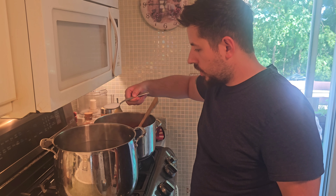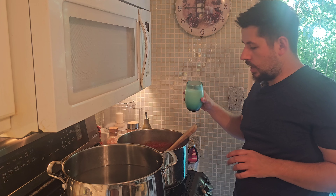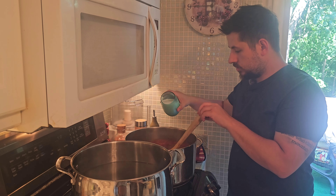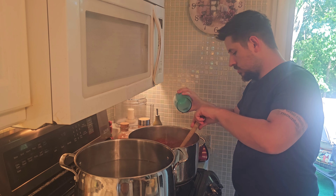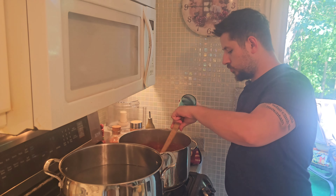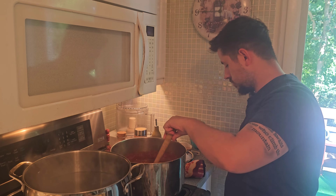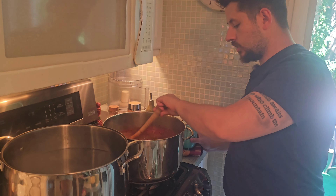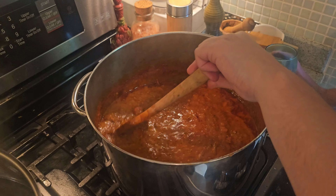Now we're putting in the rock salt for the pasta water. Towards the end of cooking we're putting the milk in the sauce, just to add that extra layer of creaminess. We're using whole milk — just a glass of whole milk. As you can see, it'll make it creamier.